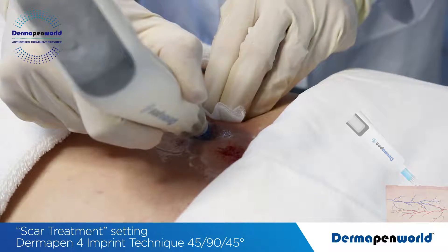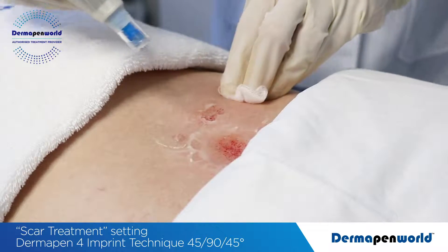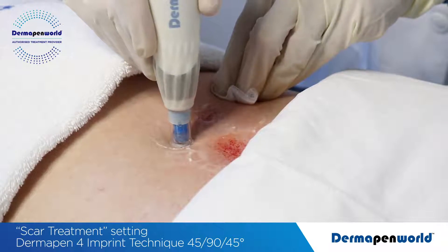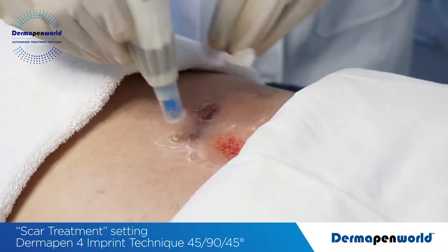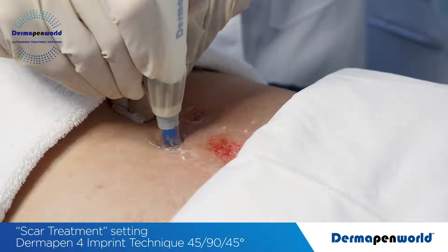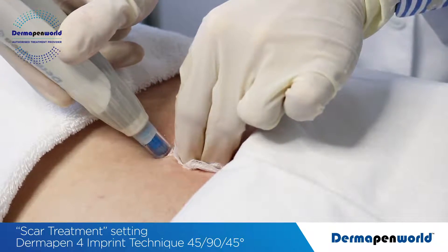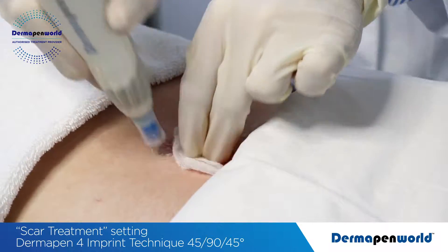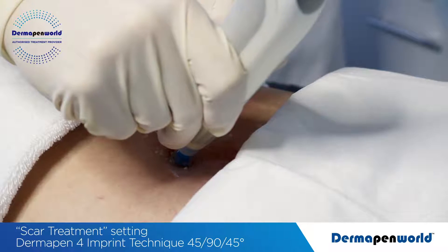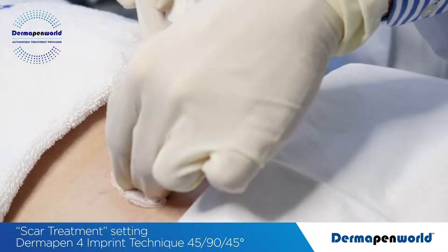Again, we go for our desired visual endpoint of pinpoint blood. Now onto the second scar. At a 90 degree angle, using your gauze to support the skin if required, and then at a multiple angle — 3-4 seconds — and simply hold the Dermapen into place using an imprint technique when not stamping.